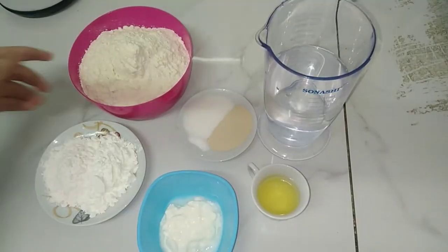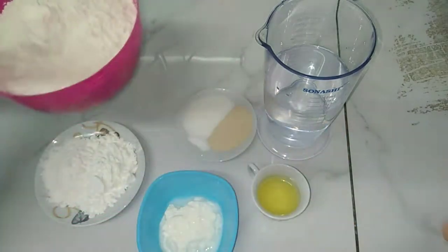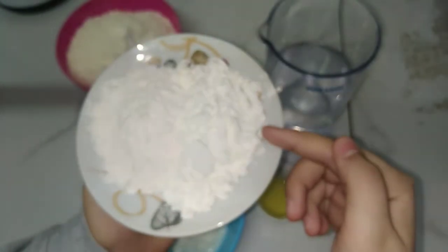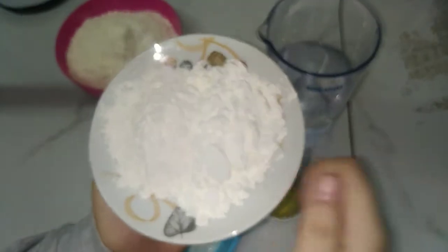To make this Emirati sweet, we will need two cups of flour, one spoon of starch, and one spoon of custard. If you don't have starch, you can put two spoons of custard. Or if you don't have custard, you can put two spoons of starch.